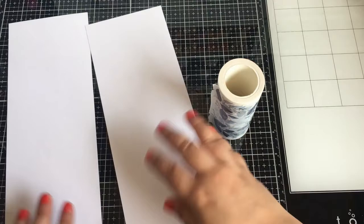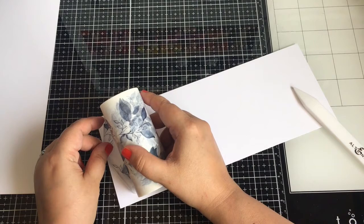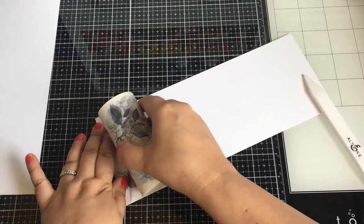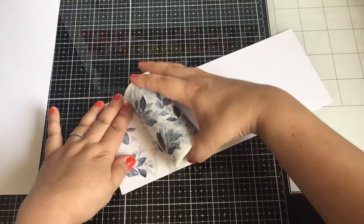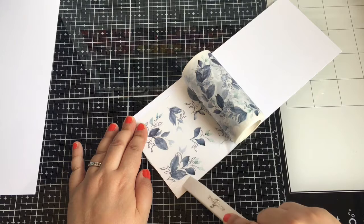I cut down my cardstock and to lay down your washi tape — it's very sticky — I tried to line it up as best I can. I probably could have done it better but I was in a hurry. It did have some wrinkles, so that's where your bone folder comes in handy. You smooth it out, rolling a little bit at a time, until you get to the wreath where the die will cut everything out.